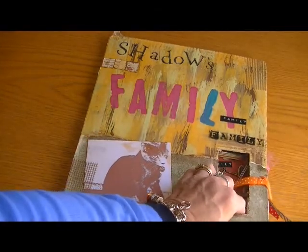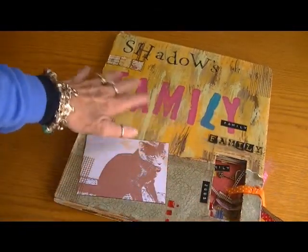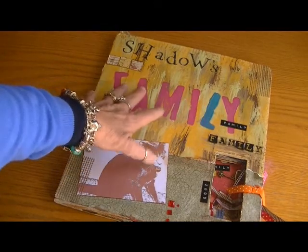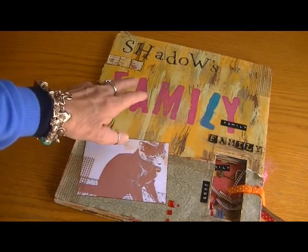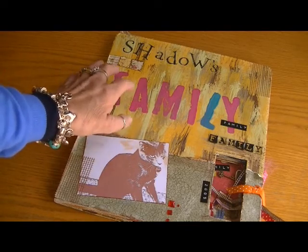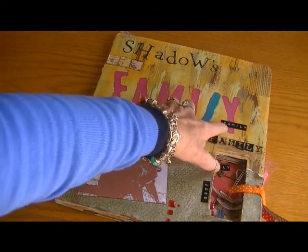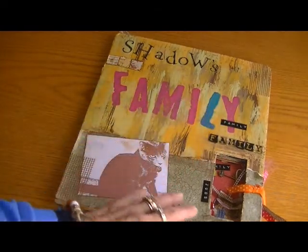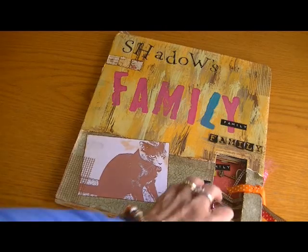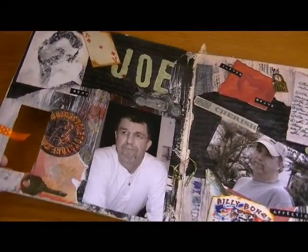I tied ribbon around here, and I just papered part of it — all this is paint. I stamped this using paint with my sponge stamps, so this is all stamped out with paint. And there's my label maker, which I've always used everywhere. So that's the cover.